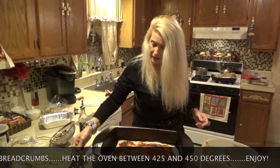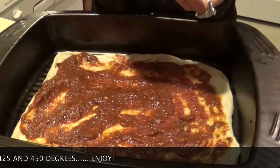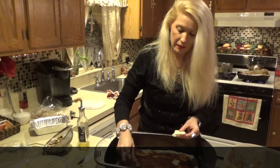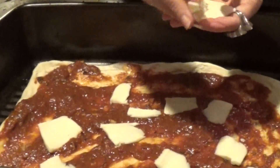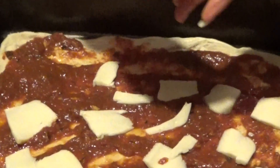And then after you do that, you add your delicious mozzarella. Of course, I only use the best — the fresh mozzarella. We put that on top, slice it nice and thin, and then put that all around our pizza.